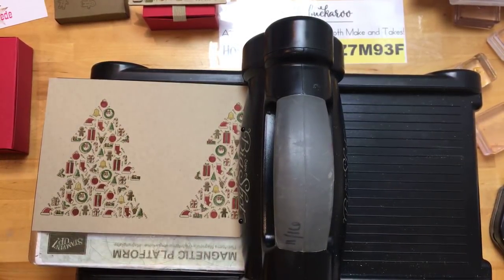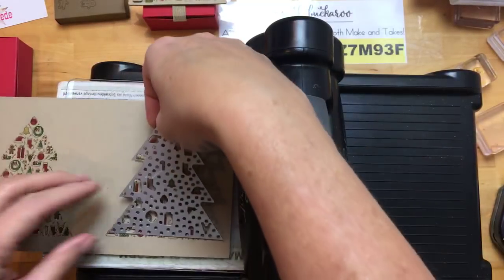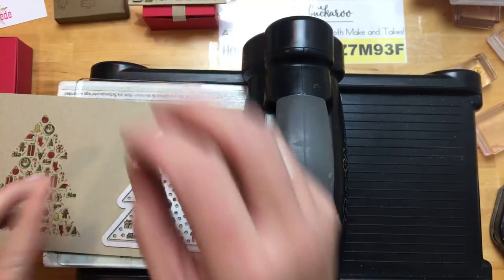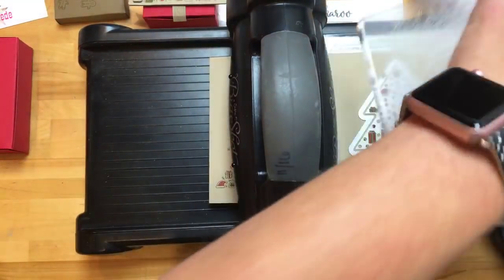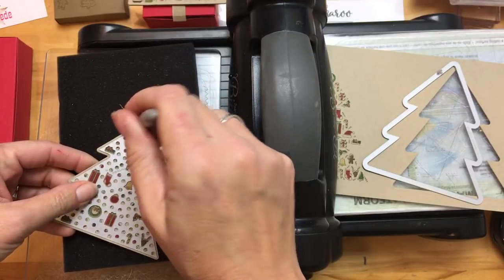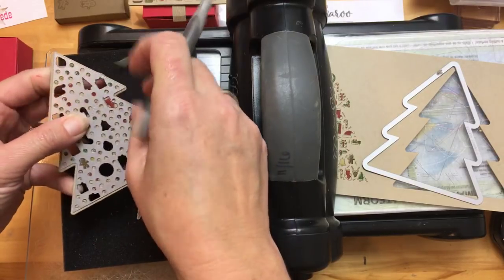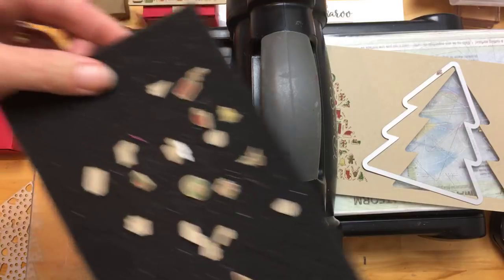Let's get out our framelits — here they are exactly where they're supposed to be with a few doodads stuck in. One of these we're going to cut out — the better one of the two to be in the front, and that's the one we're going to cut out the doodads from. This time we're going to save all the little doodads and use some of them. I've got it lined up on the magnetic platform — run it through. I'm going to get my piercing mat and carefully poke all these out because I want to save them. I don't want them to fall on the floor — they just come out really easily.